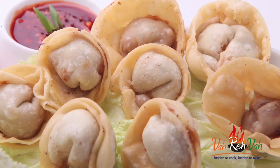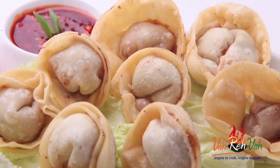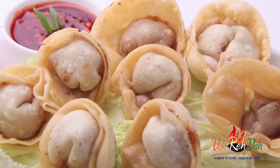Hello, namaste, salaam walekum, sat sri akal — welcome back to another session with your VahChef at Vahrehvah.com. Today I'm going to show you how to make chicken wontons. Yes, awesome awesome Chinese preparation we all love it, but when you make it at home they are much more tastier and very easy. So let's go ahead and learn how to make this.